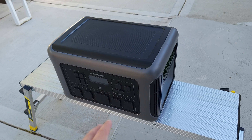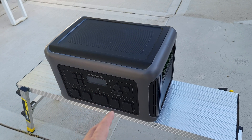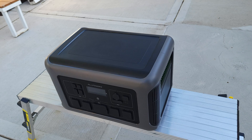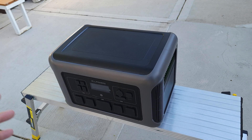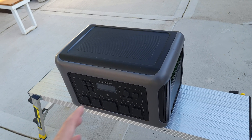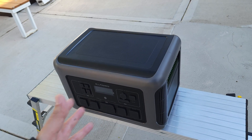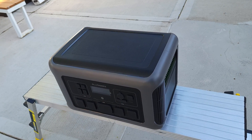One thing I want to point out is that while this is technically a portable power station — it has a charger, inverter, and battery all in the same package — this thing is not really that portable. It's a pretty large unit and weighs 93 pounds, so this is very heavy to carry around. I would not want to be moving this regularly. This is something you buy, put in a spot, and leave it there — maybe for home backup or outdoor professionals like a DJ who need a lot of power.